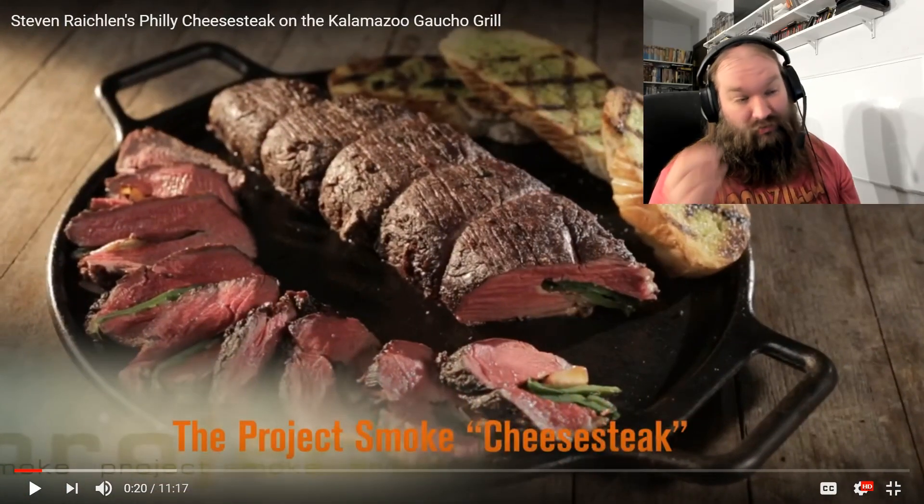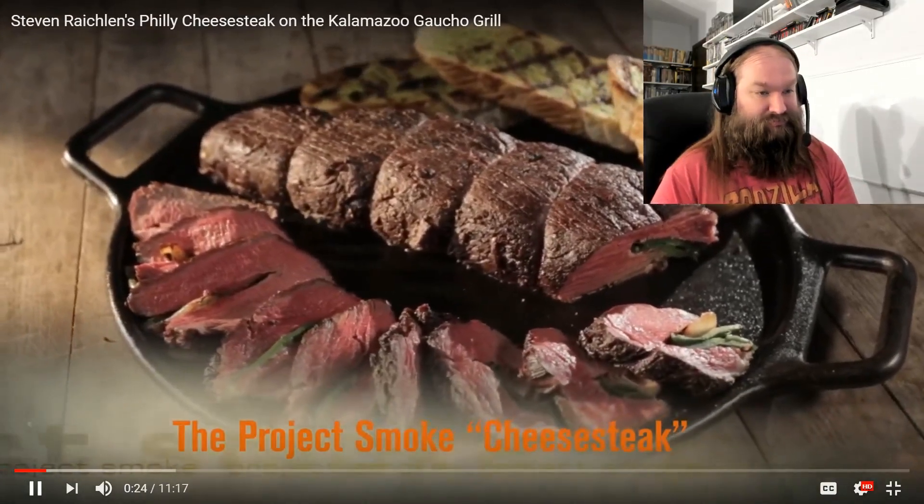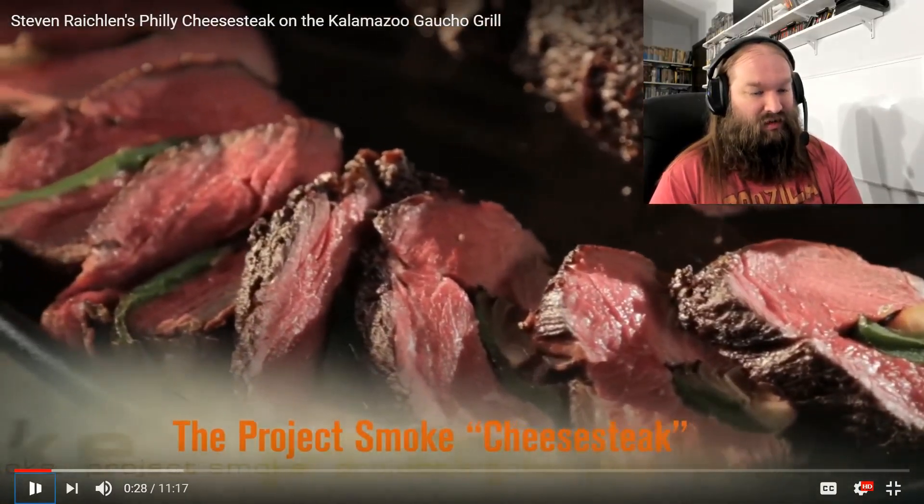I don't think cheesesteaks are traditionally served rare. He took basically a piece of meat that's going to cost you about $150 to $200 to make his cheesesteak. Cheesesteaks were made famous because they took inexpensive cuts of steak and made them delicious and oily and greasy. That's a fucking cheesesteak!